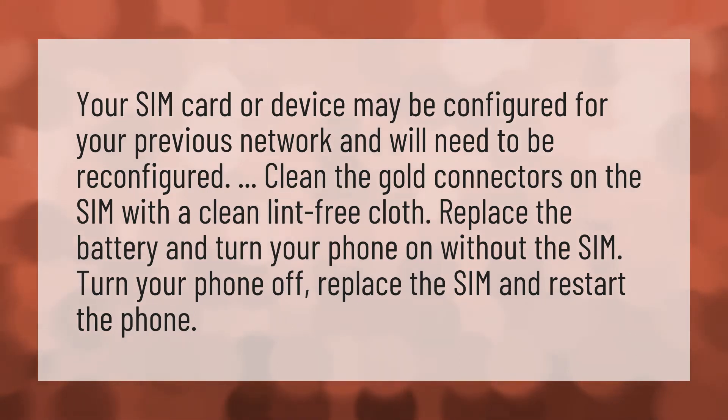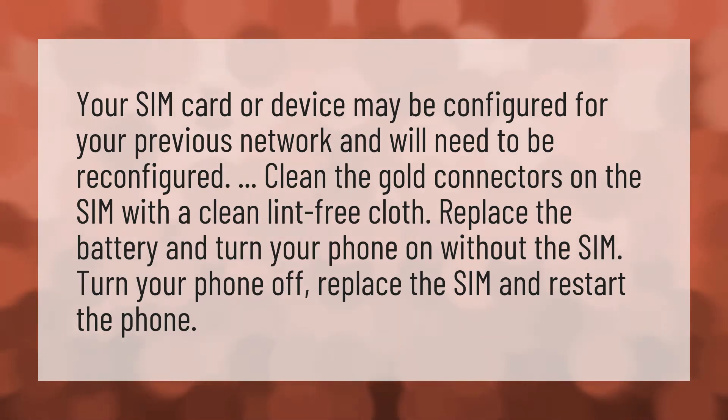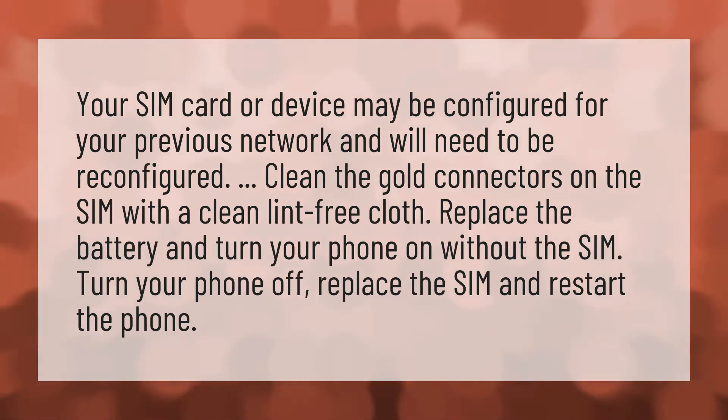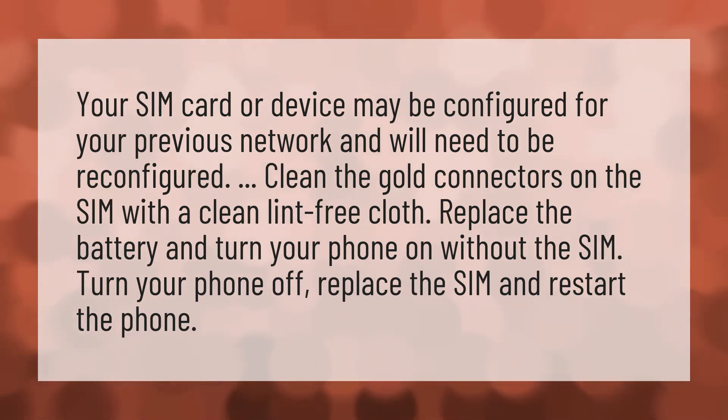Your SIM card or device may be configured for your previous network and will need to be reconfigured. Clean the gold connectors on the SIM with a clean lint-free cloth.